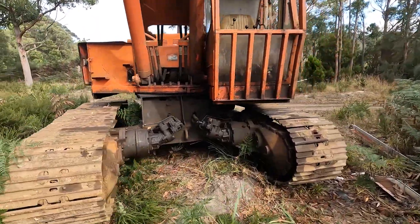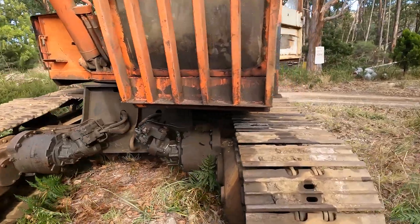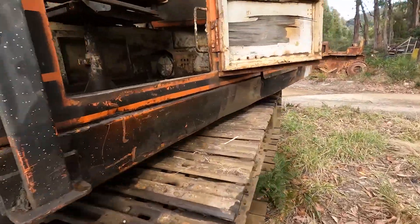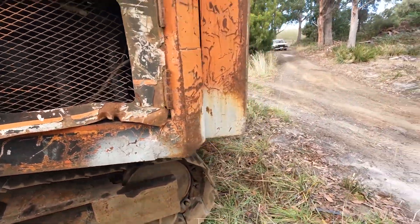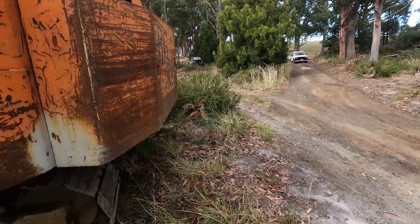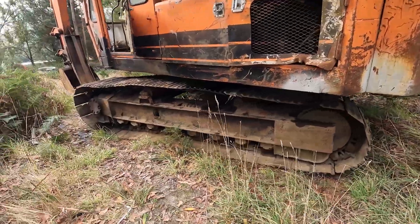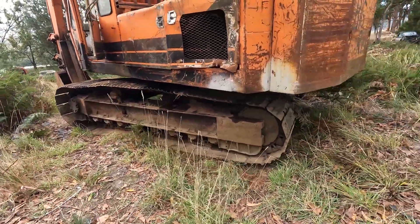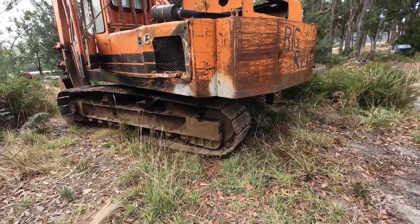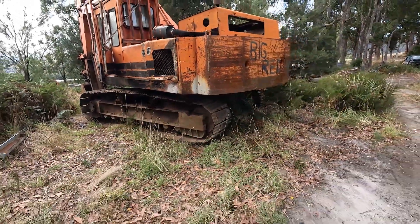Hopefully it's got enough life left in it to do what he wants to do with it. I'll see if I can get some video footage of it — he has got a fair hike to get up to his property up this road. So if it actually makes it up there, you might see it do some work. Thanks for watching.